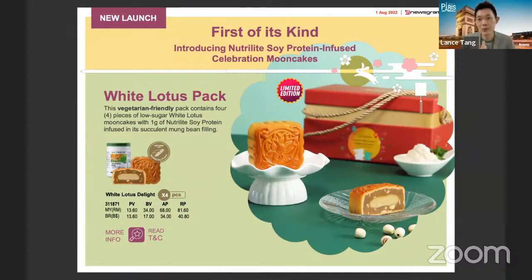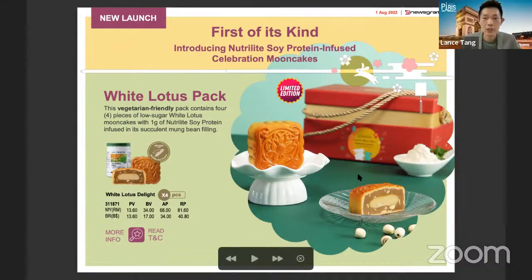A reminder about the mooncake festival promotion: last month we talked about it feeling far away, but now we are really reaching the celebration season. Currently the mooncake is temporarily no longer available — it was launched in July and sold out within 15 days. Amway has said that mid-August they will launch another batch. For those who missed out, grab this opportunity as I believe it will go out of stock very soon after launch.